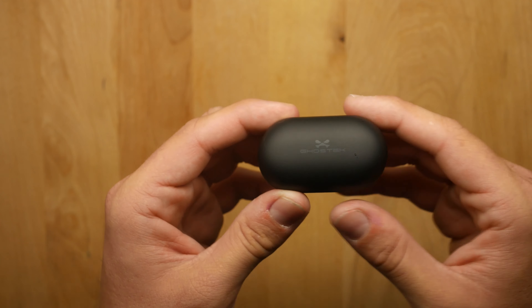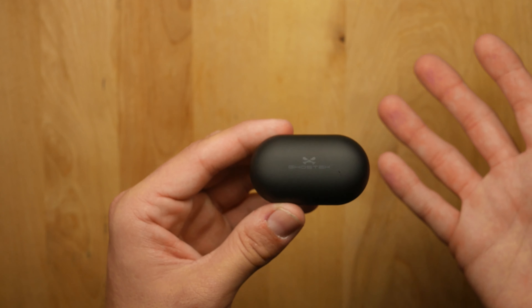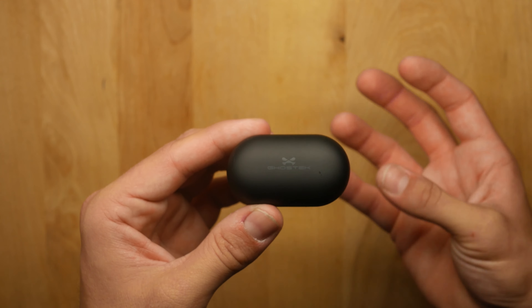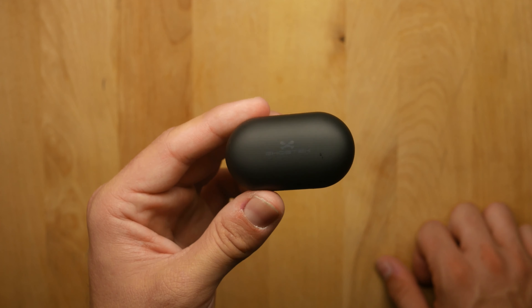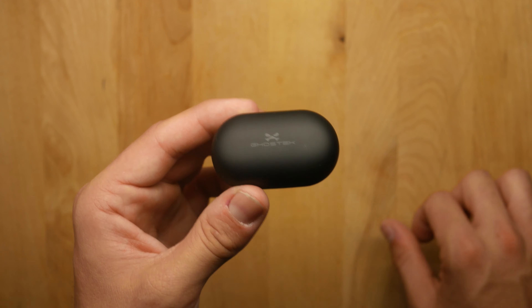My honest review: these don't sound incredible, but for the price they sound really good. They won't stand up to $200 headphones, Beats, or Apple AirPods, but they do have a very punchy, deep bass sound — if you're a bass head you'll love them. The highs and mids feel a little watery, but they're not uncomfortable to listen to. I used them for editing, listening to music, podcasts, and YouTube videos every day for about a week with no real complaints. For the price, really good sound quality.